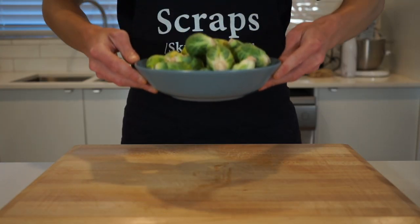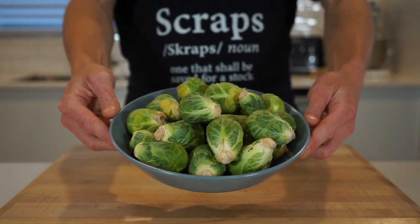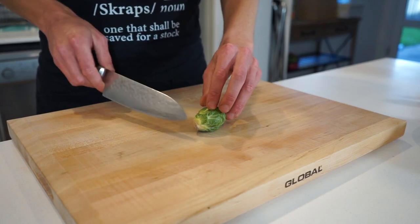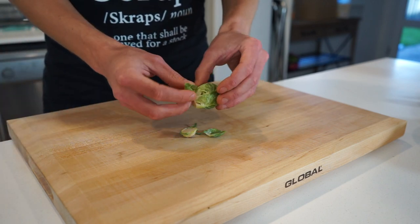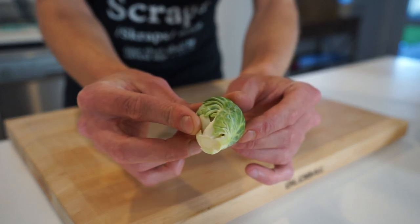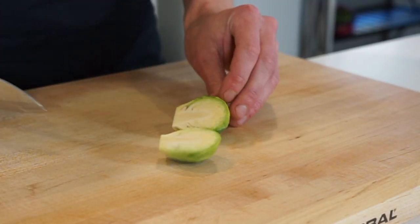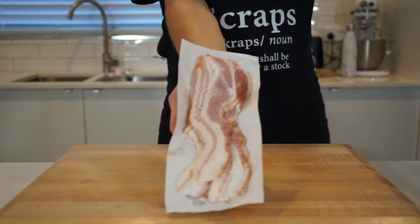Here is 650 grams or 1.4 pounds of Brussels sprouts, which have been washed and dried. Remove the root, not taking too much off the actual sprout itself, and pick off any discarded leaves and imperfections, leaving you with a clean mini cabbage that's holding itself together nicely. Then slice them in half evenly until you have all of this.